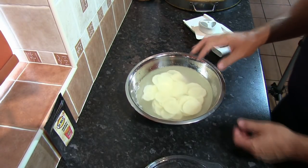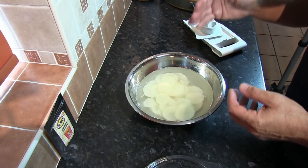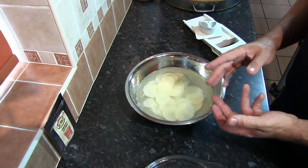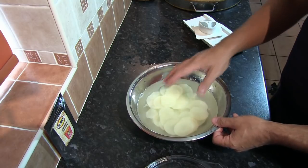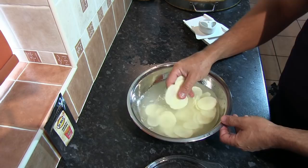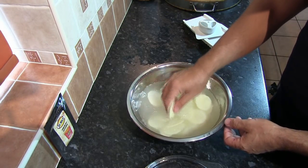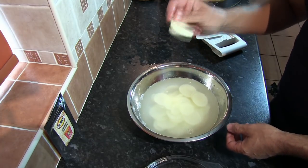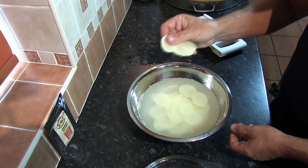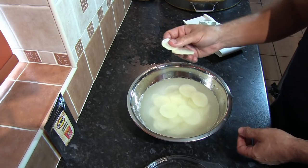There are two basic principles of working with raw potato when placing it into hot oil. First, we need to get rid of as much potato starch as possible — there are two reasons for that. Potato starch is a very good binding agent, and if we don't remove it from the surface, when the potato goes into the hot oil it will potentially stick together, giving you lumps of crisps or kettle chips that you won't be able to separate.